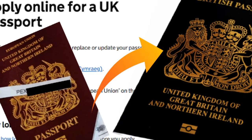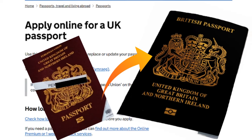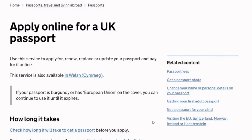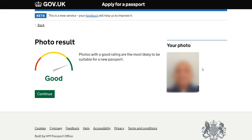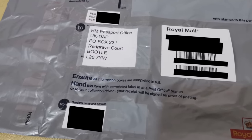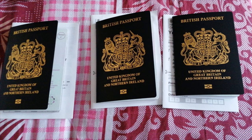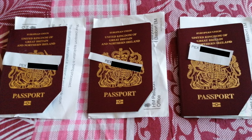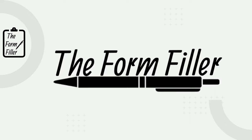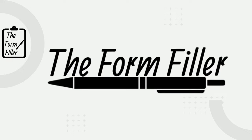Hi, it's Tesh from The Form Filler. In this comprehensive step-by-step video, I'm going to show you how I renewed my British passport. This video covers absolutely everything from the online application process, to uploading my photo, to paying for my passport, to posting my old passports to the passport office for them to be cancelled, and then receiving my new and old passports back from the passport office as well.